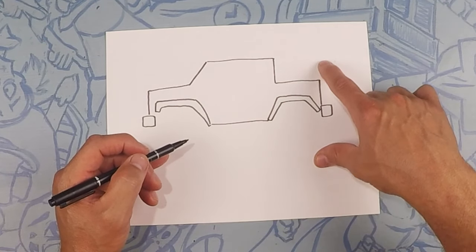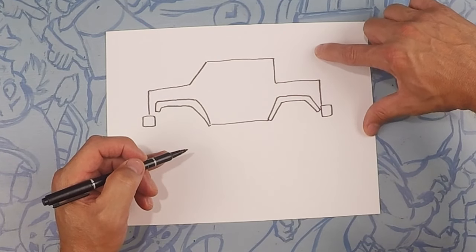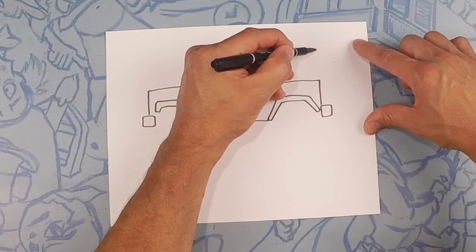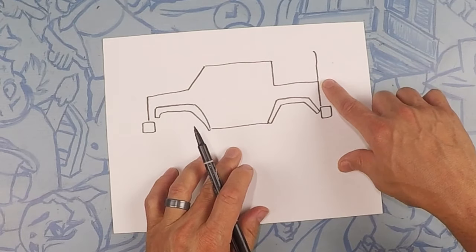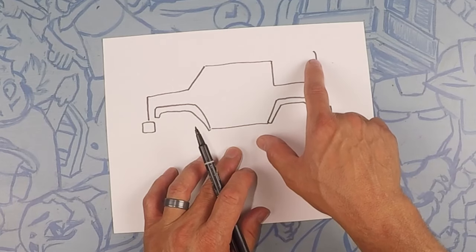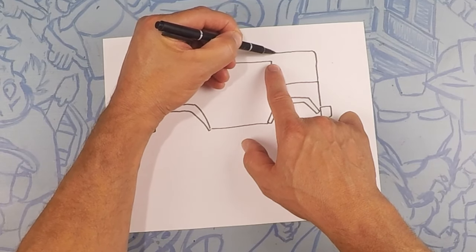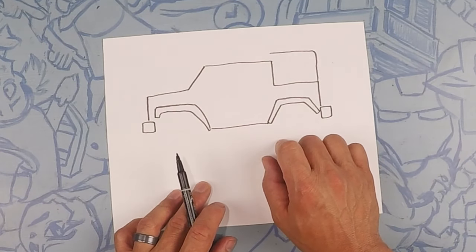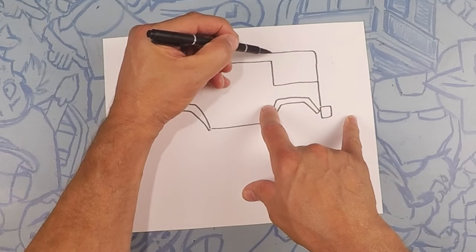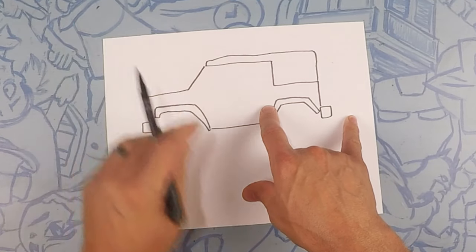I like the soft top Jeep, so we're going to do this one as a soft top Jeep. We're going to do a line coming up just a little bit higher than this line — it doesn't have to be perfect because it is a soft top, so it can be a little bit imperfect. From there we're going to go to the back window, leaving a little bit of thickness, then all the way to the front — when you get to the front, kind of curve down a little bit. This line does not have to be perfect because we're drawing a soft top.